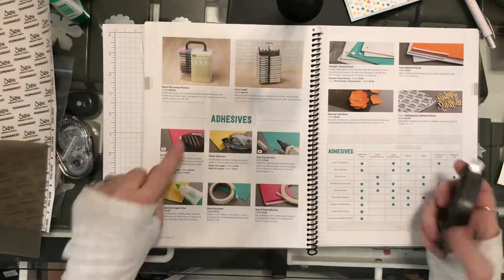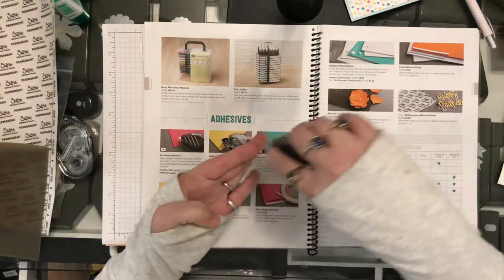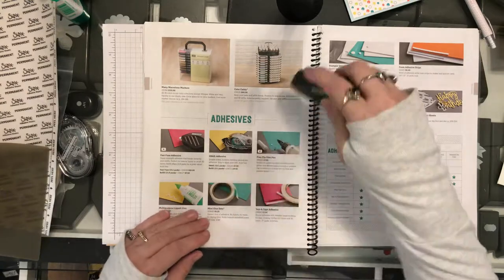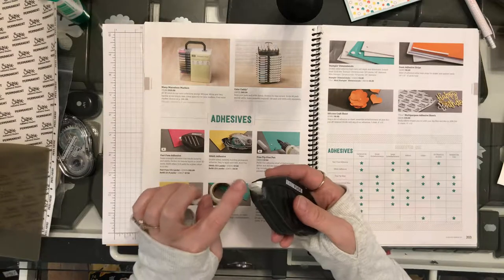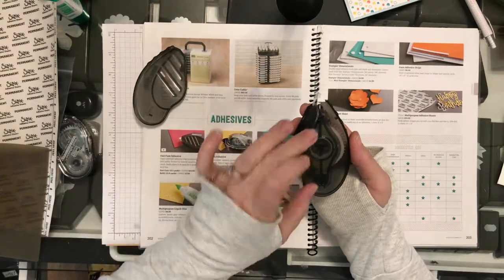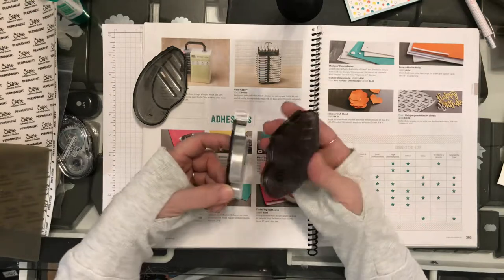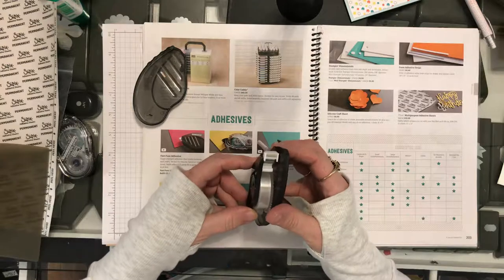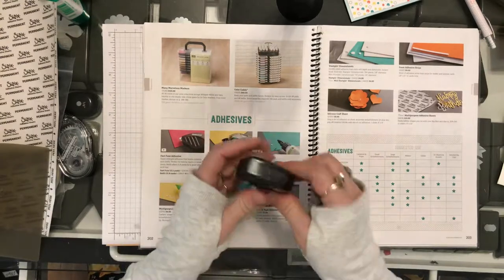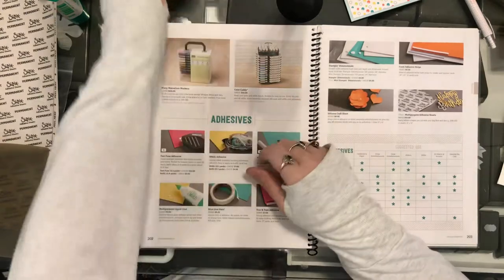This first one here is a Fast Fuse adhesive. It is a permanent adhesive. All you do is put your finger on it like this and drag it. Then you've got to kind of snap it to one side or the other — they call it a check, like a check mark. That way it keeps it from binding up on this roller. To change them out, the actual cartridge connects in here by these little pokey things — and that is an official crafter term. There's fast fuse.